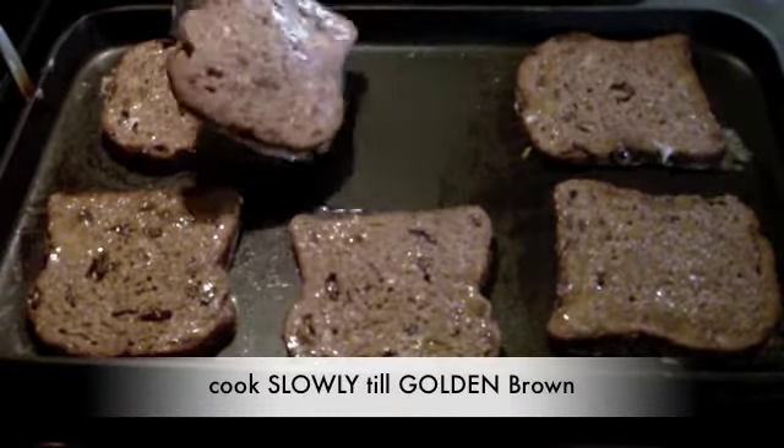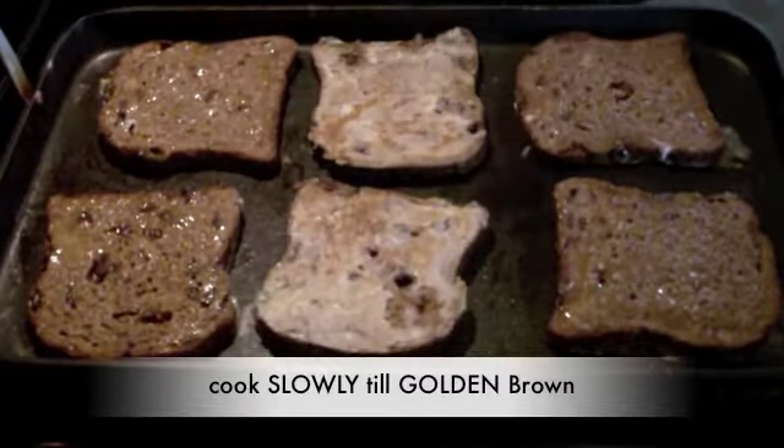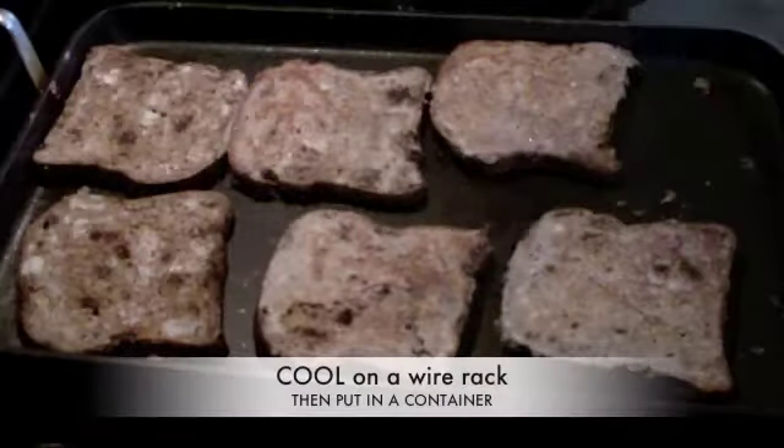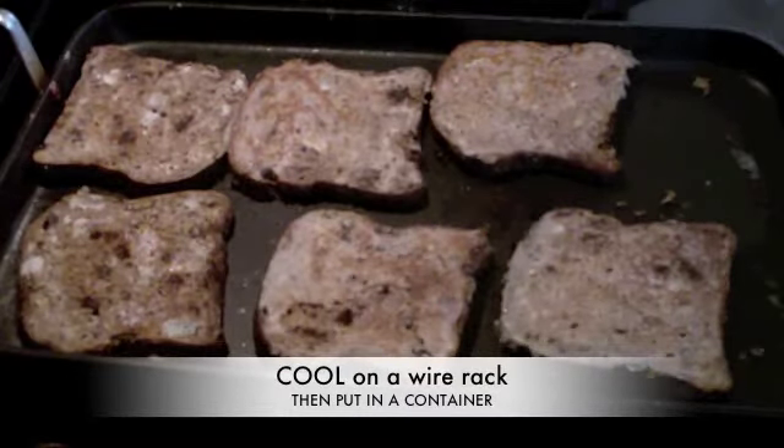We're going to flip them over and turn your stove off. They are done.